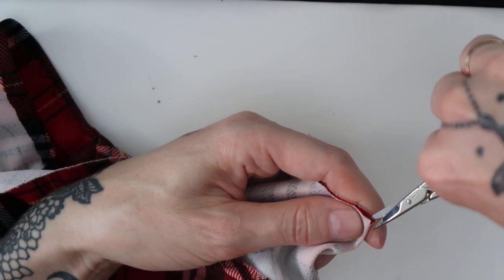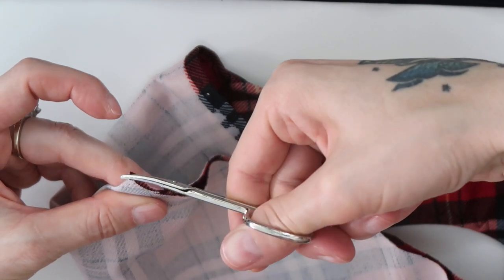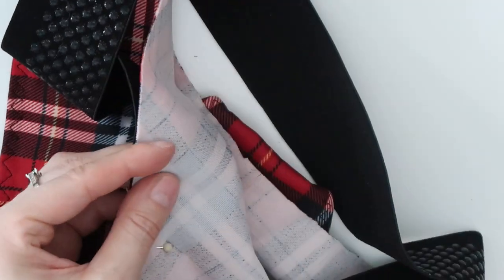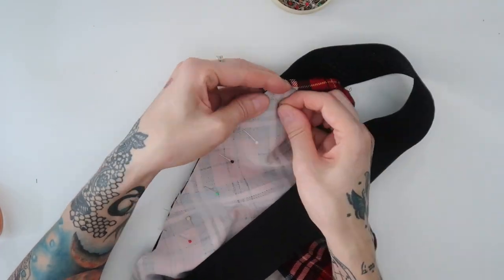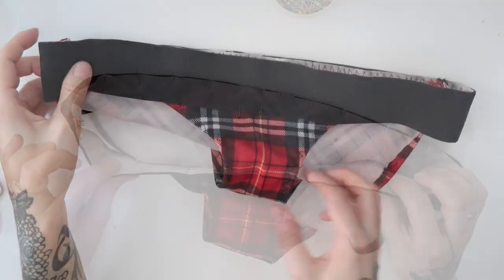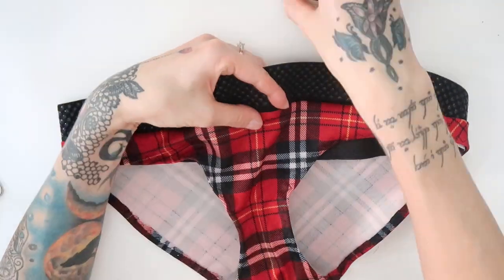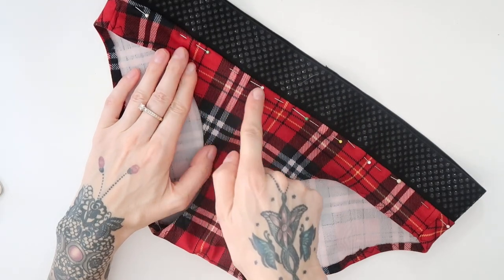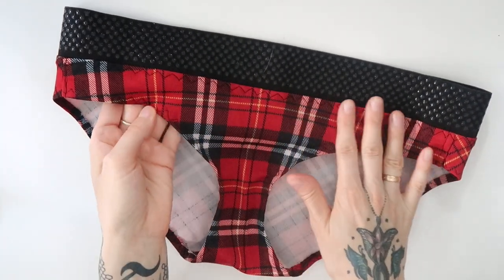I marked the middles on the front and back part of the panties, which always helps me to align the waistband better. Then I pinned the waistband to the panties, right side to right side. I have sewn the waistband on with stretchy overlock stitch. Then I folded the seam downwards and pinned it in place. And then I sewn through with stretchy zigzag and my panties were finished.